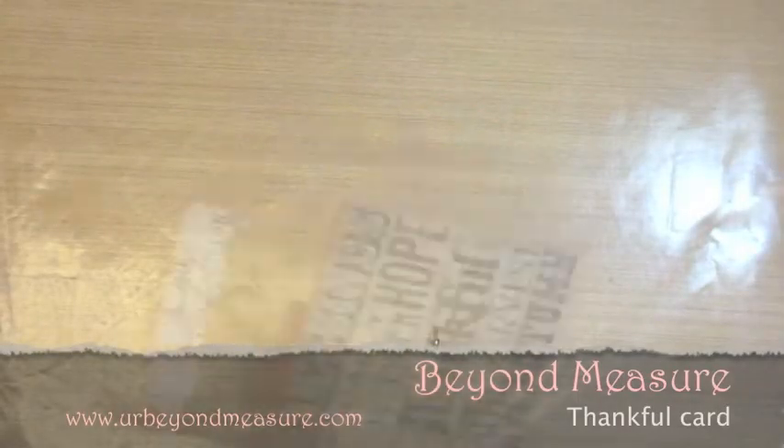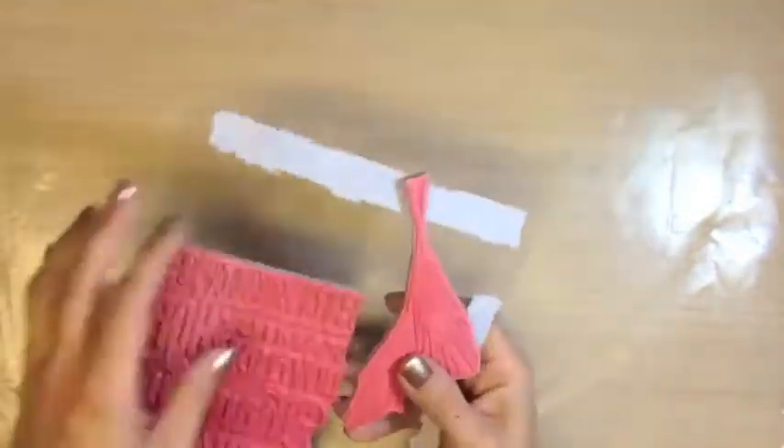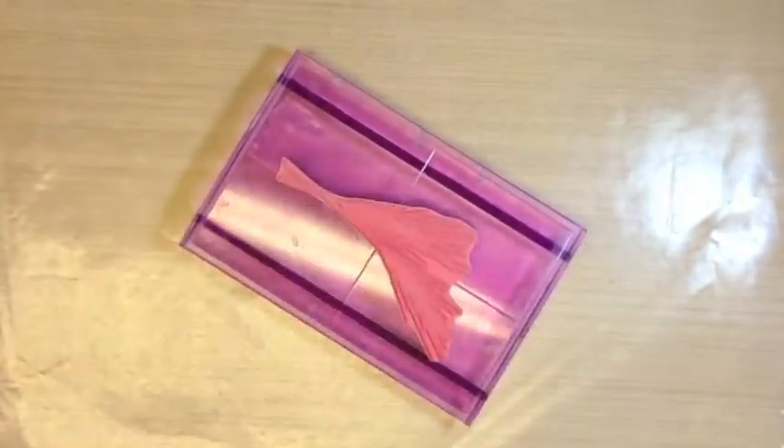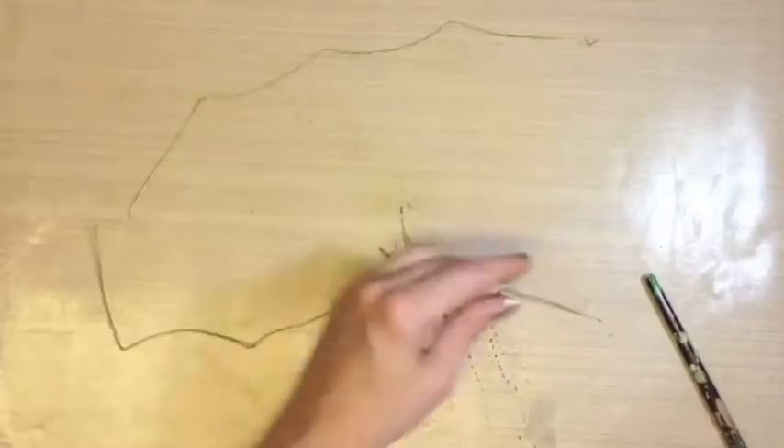Welcome to Beyond Measure. Today we're going to create a card incorporating the November tag of 2012 by Tim Holtz. Please go to the address on your screen for the instructions to create the tag.